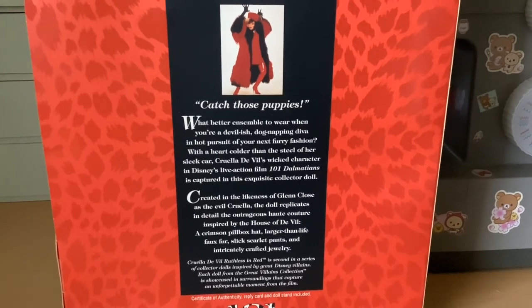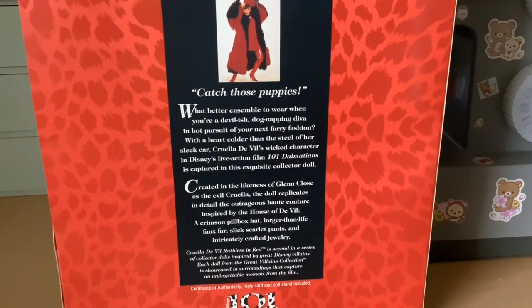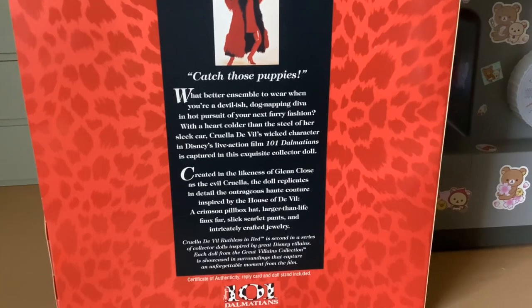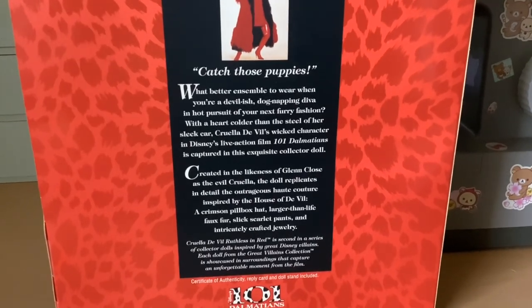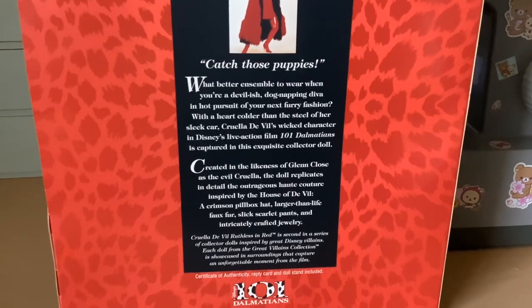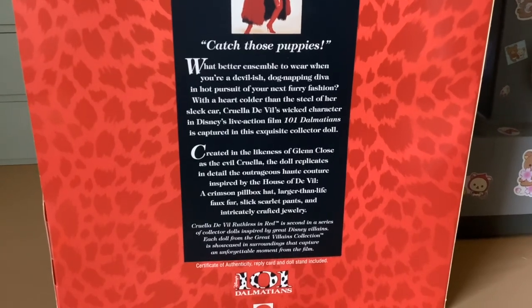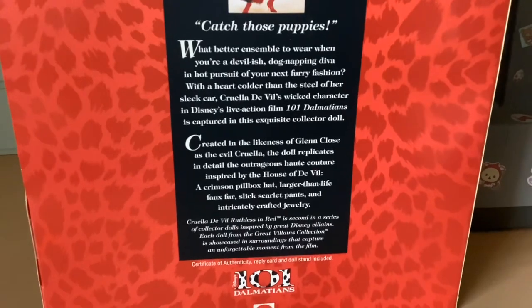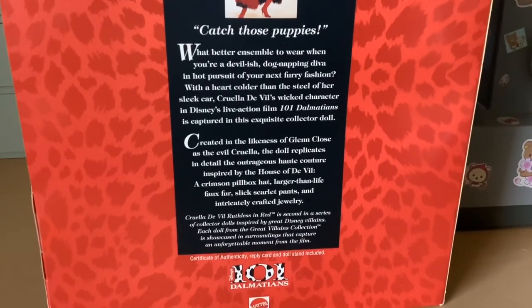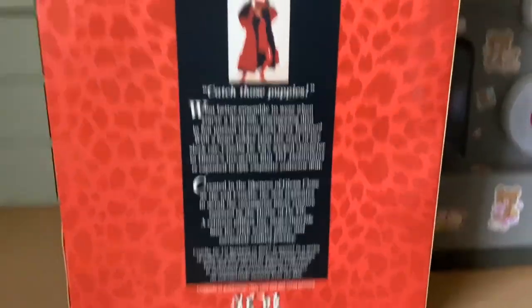'What better ensemble to wear when you're a devilish dog-napping diva in hot pursuit of your next furry fashion?' Terrible! 'With a heart colder than the steel of her sleek car, Cruella de Vil's wicked character in Disney's live action film 101 Dalmatians is captured in this exquisite collector doll. Created in the likeness of Glenn Close as the evil Cruella, the doll replicates in detail the outrageous haute couture inspired by the House of De Vil: a crimson pillbox hat, larger-than-life faux fur, sleek scarlet pants, and intricately crafted jewelry.' Wow.